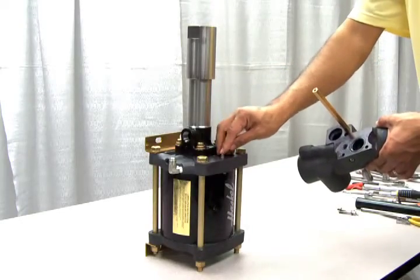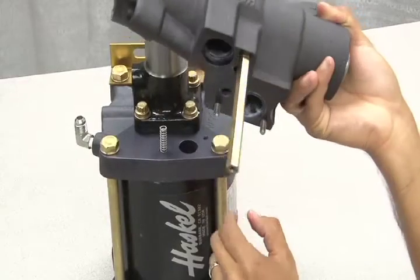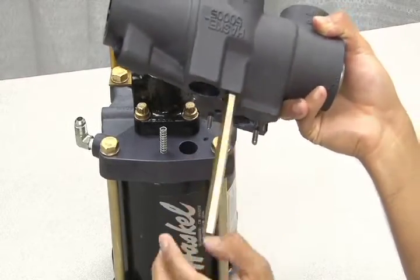Next, replace the pilot stem into the port, followed by the spring. Now replace the external cycling section onto the pump, making sure the newly installed o-rings are seated properly and do not fall out.